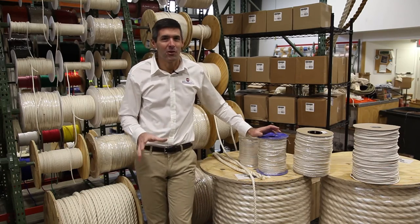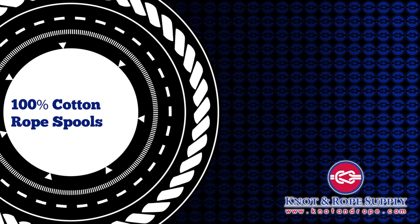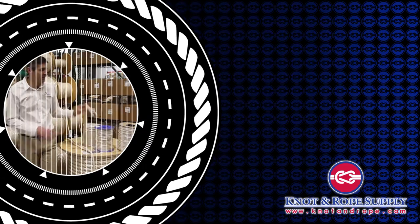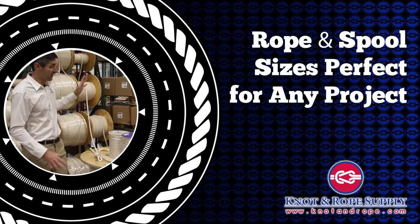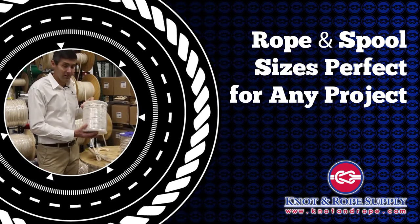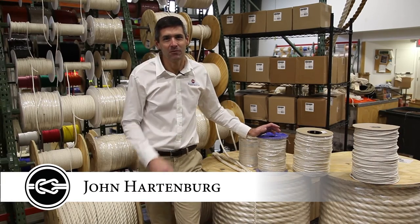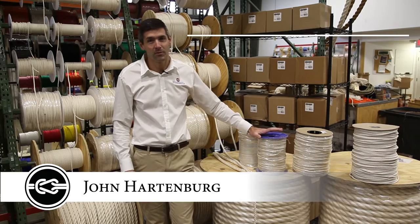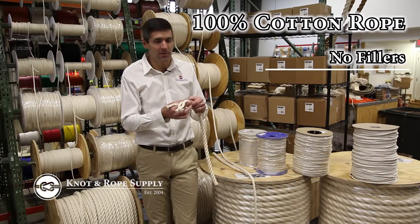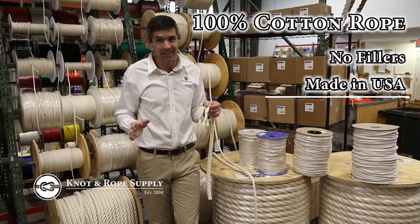Today we're talking about cotton rope and some of the unique cotton rope that Knott & Rope Supply has. One thing that makes us really out of the ordinary and unique in the rope business is that we deal with 100% cotton rope. There's no fillers in this cotton rope — it's 100% fiber. It's domestically made and made out of 100% domestic fiber, so it's unlike anything else that you can find out there.